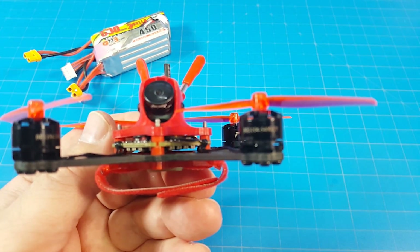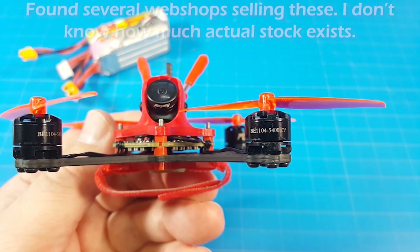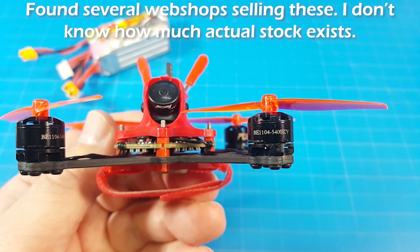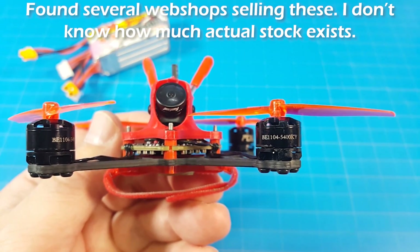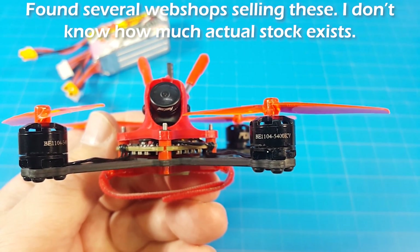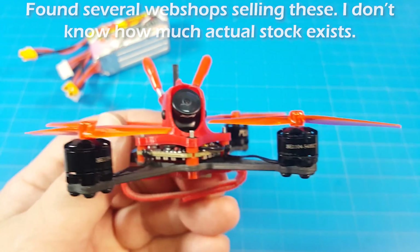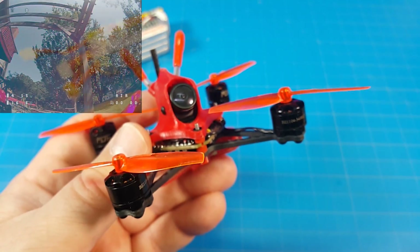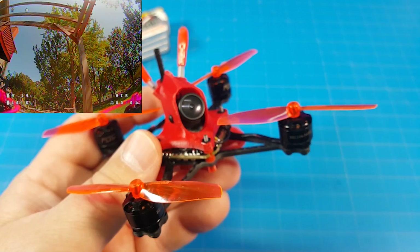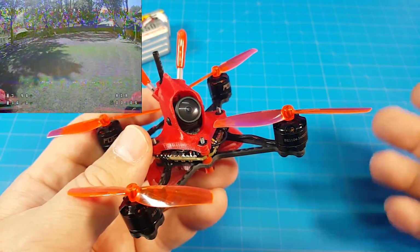Let's take another look at these motors. BE1104, 5400 kV — I think those are DYS motors, and that's my concern: how do we get more of these motors? Because DYS is not in business anymore. Is somebody else making motors for them? I don't know. But again, we have a very low price with this quad — it's going to be about $78, and then you need to add a receiver.